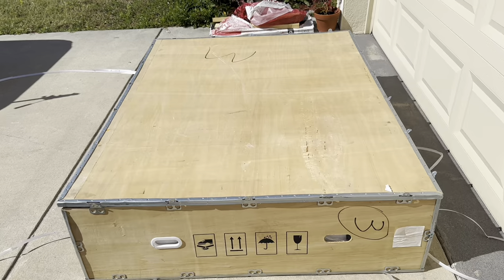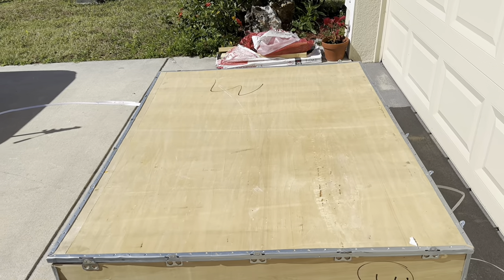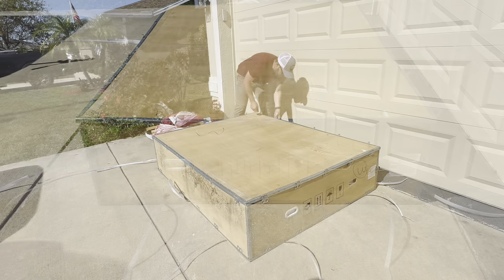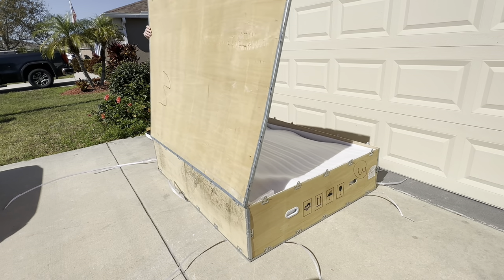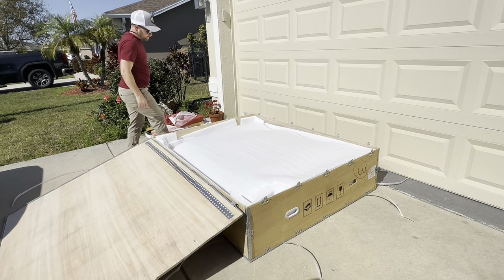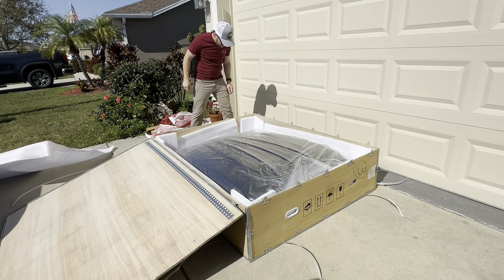Out of all the rooftop tents I've owned — which is roughly seven — Nature Nest is the only company that's ever sent them in a crate like this. All the other brands have always come in cardboard boxes. That's a good idea.